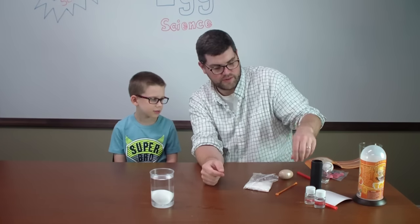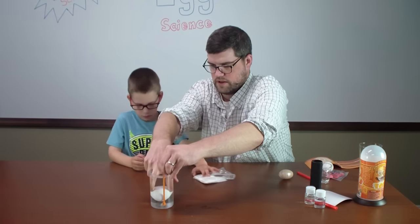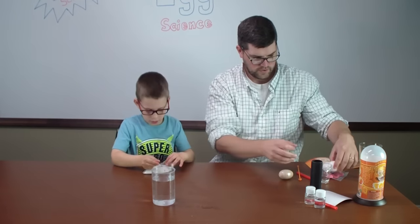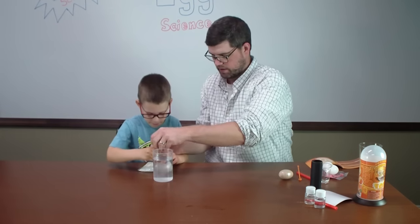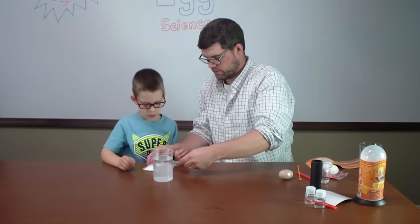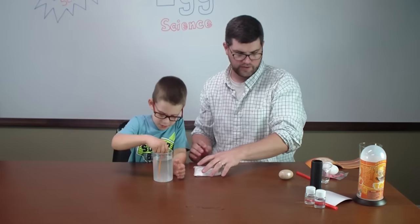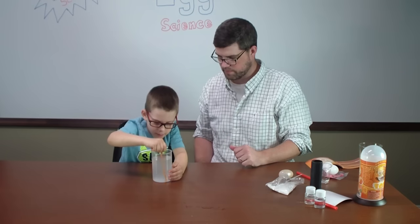Yes! You were right. So what do you think we could do to make this egg float? Salt! Right, salt. So let's give it a try. We're going to take the egg out and add three big spoonfuls of salt in there. Count them out — one, two, three. Now stir it up — get all the salt to dissolve. Then we'll drop the egg in and see what happens.